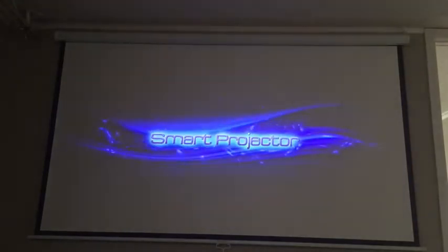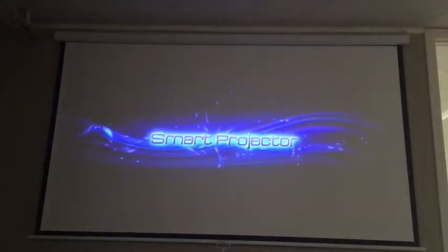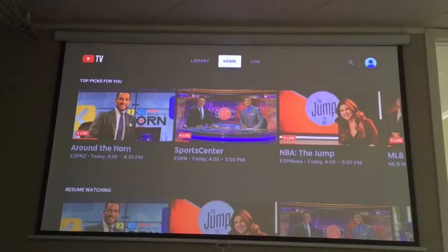It's loading up. I have a Roku attached to this, so once it recognizes the Roku it should go right to it — and there it is. That's how fast it takes to load up. It's going to play a channel from my YouTube TV just so you can get an idea of what the picture looks like in a dimly lit room.